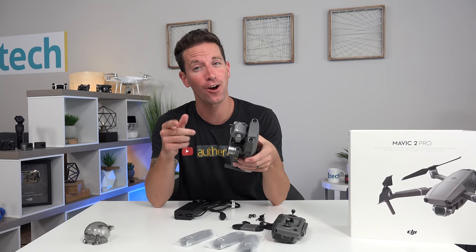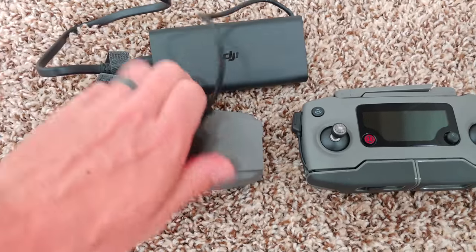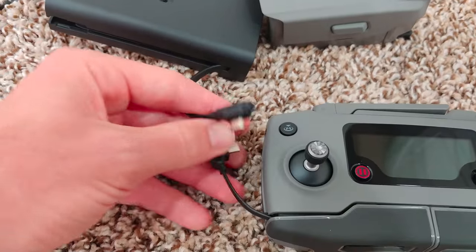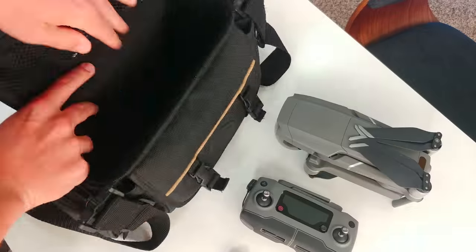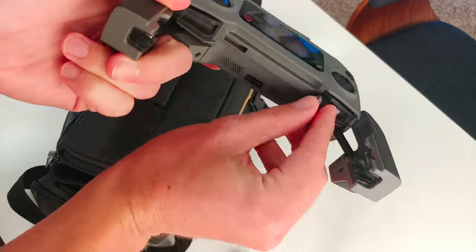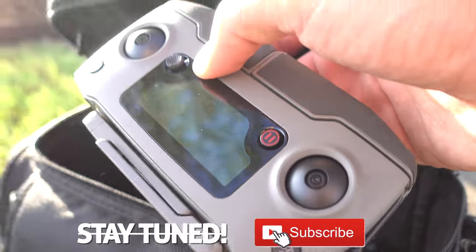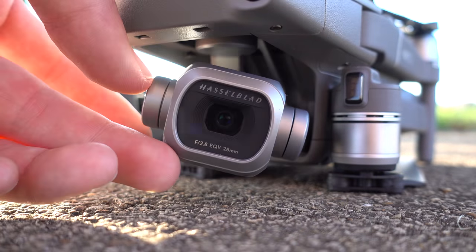Let's get it charged up and go out for some test flights. To fully charge the new 3850 mAh battery is rated to take about 1.5 hours. Always remember to download all app and firmware upgrades before heading out — nothing's worse than getting out in the field and not being able to take off. There's really too much to cover in just one video, and I'll be posting a lot more Mavic videos coming soon. Now let's just cover some key new specs and my favorite features.